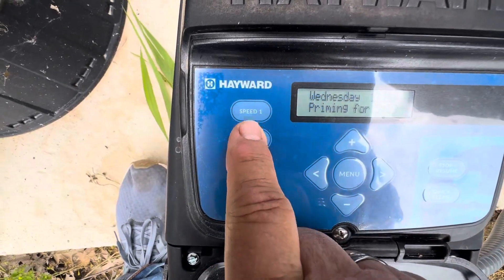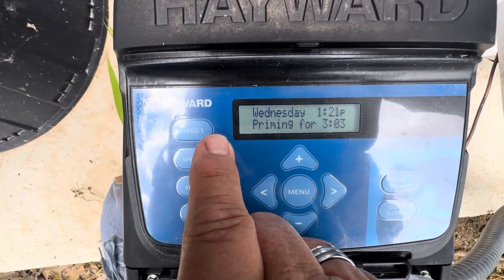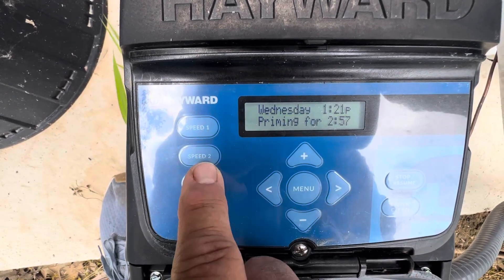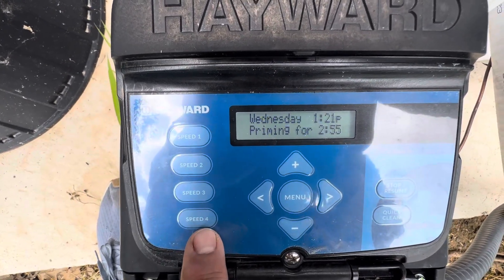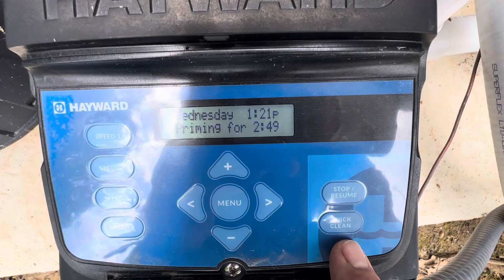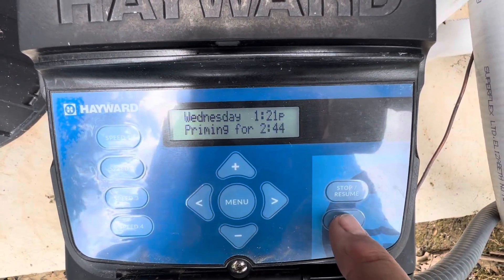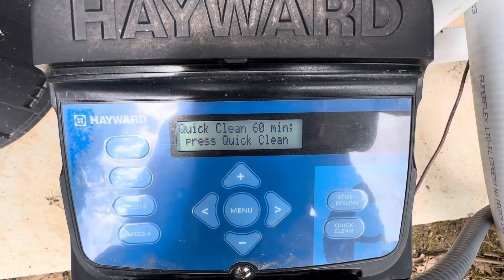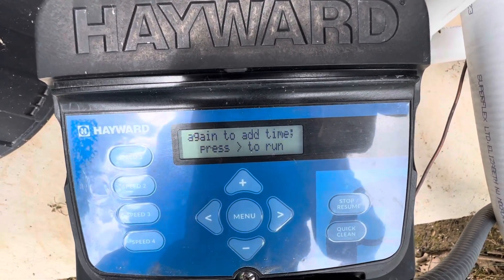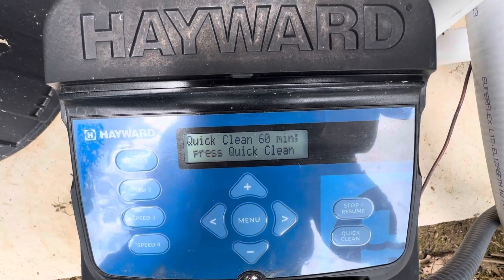Over here you have speed settings. These are usually preset. Once the priming is done you can go in and pick a speed that you want — they usually have a lower speed and go all the way to 3450. You also have a quick clean here. So if you are vacuuming and you want more suction, you hit quick clean and it'll get you up to 3450. That will run for 60 minutes, which should be plenty of time to vacuum at a higher rate of speed and pull more through the system to get the dirt out of the pool.